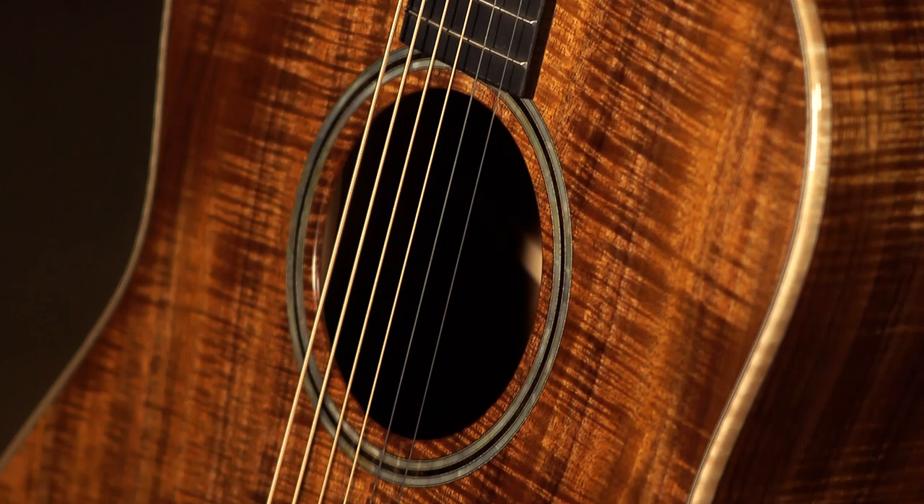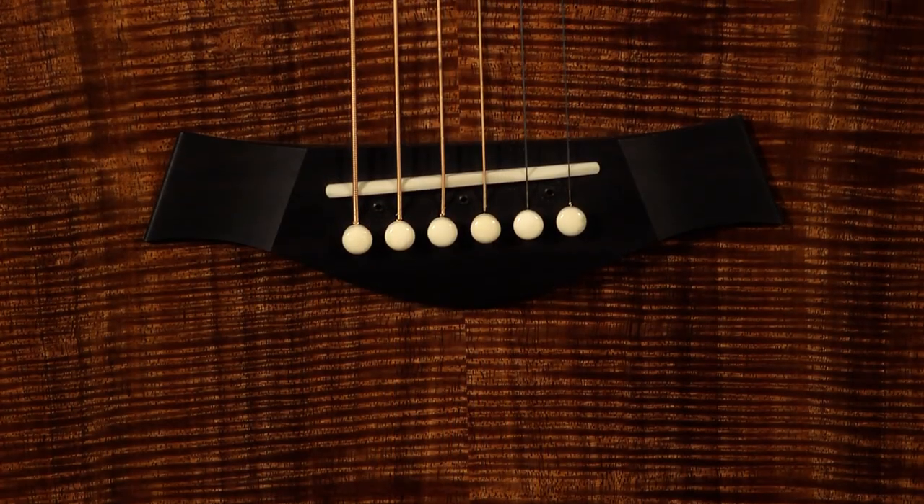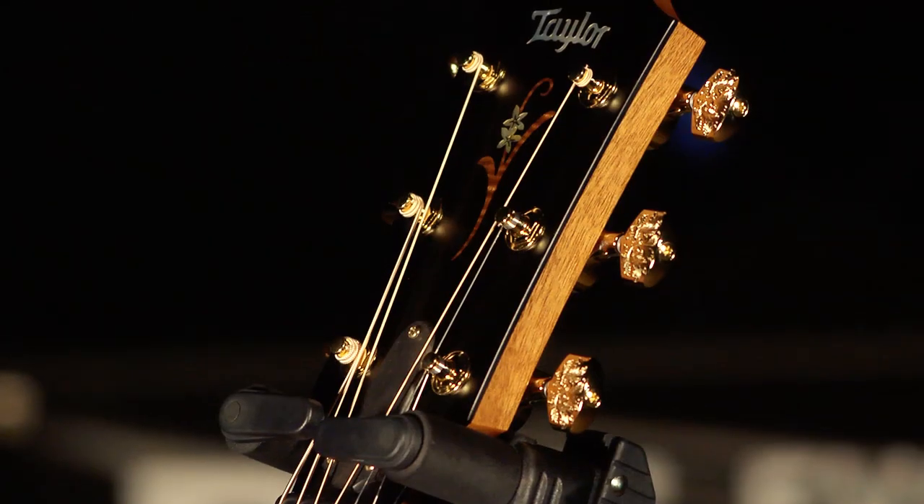Avalon rosette, Tusk nut, bone saddle with bone bridge pins, it's got the ES2 pickup system in it, the old style Gotoh tuners.